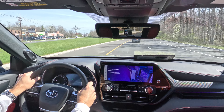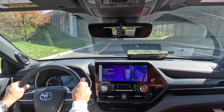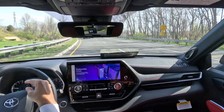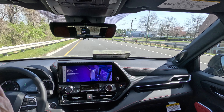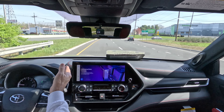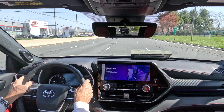Out on the road in the 2024 Highlander XSE all-wheel drive: visibility out the windshield, side glass, side mirrors, and rearview mirror is all no problem. Blind spot monitoring, cross-traffic alert, and lane keep assist are all included. LED headlights and DRLs up front and taillights out back add to safety.